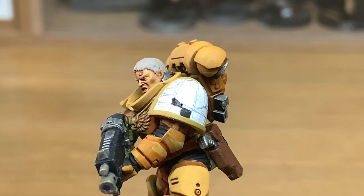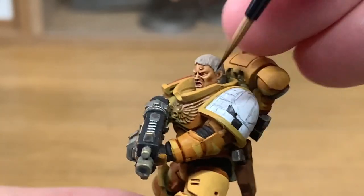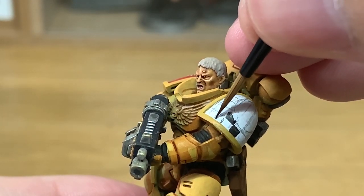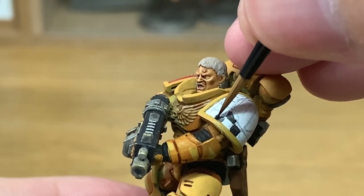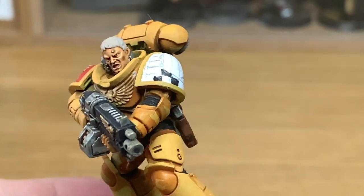Out of all the chapter badges, I think this is probably one of the biggest paints to do just because of those checks — it does take a long long time. And sadly I've got a huge number of Lamentors I need to paint, so that's going to be a huge number of checks to do in the future.